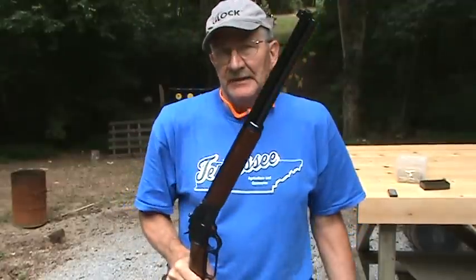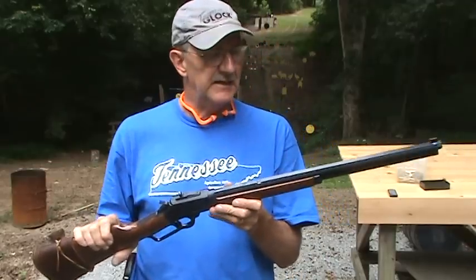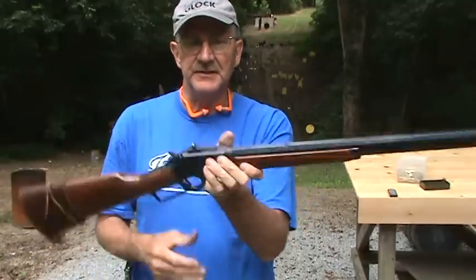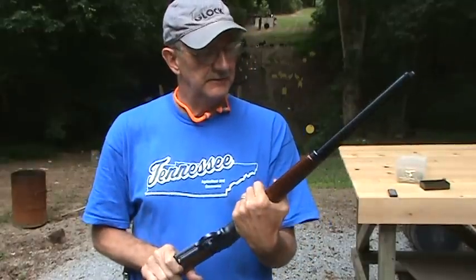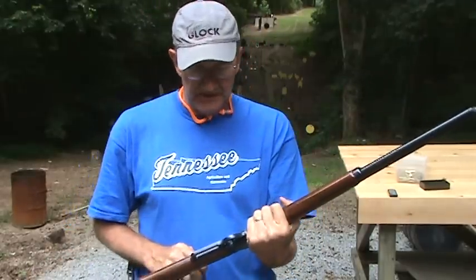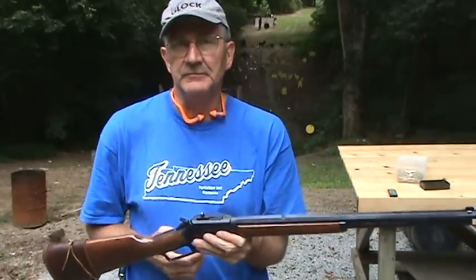This is a gun I've not shown in my lever gun videos, as I recall. I also have this in .45 Colt, which I really like. This one is handy — it's a 20-inch barrel. If I were a deer hunter, this would be one of the guns I'd climb into the tree stand with. It's just a handy, handy little rifle. I love lever guns; they're really fun to shoot.